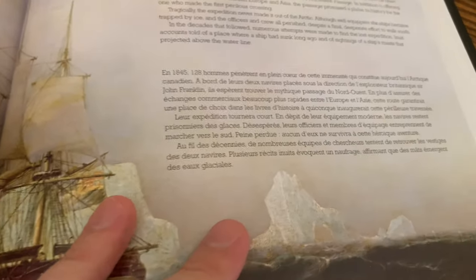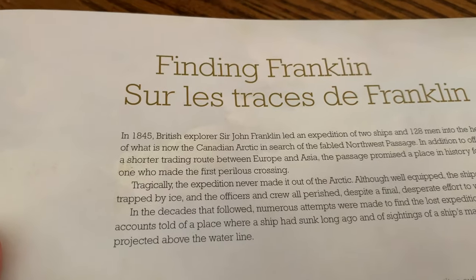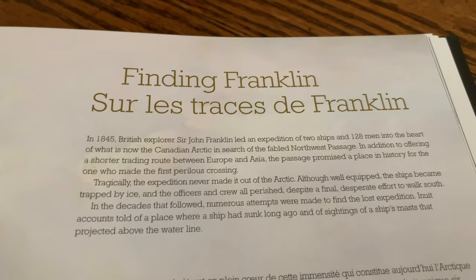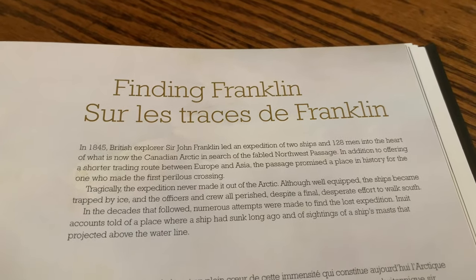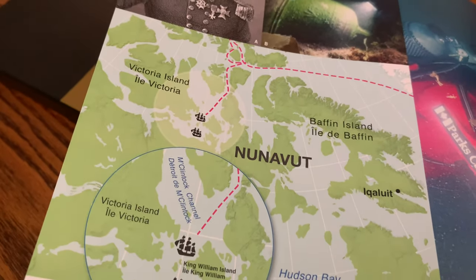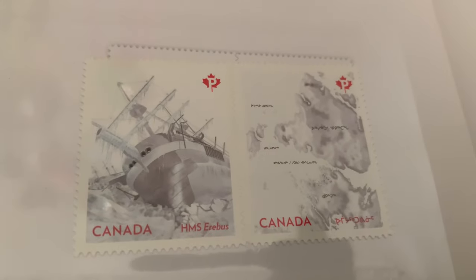Finding Franklin — in 1845, British explorer Sir John Franklin led an expedition of two ships and 128 men into the heart of what is now the Canadian Arctic. You can see the route, and you can see the stamps. The poor ship is not looking so well there.